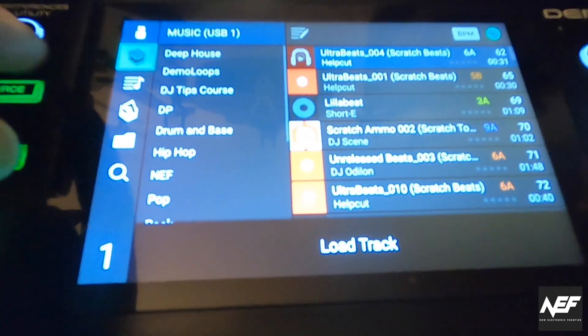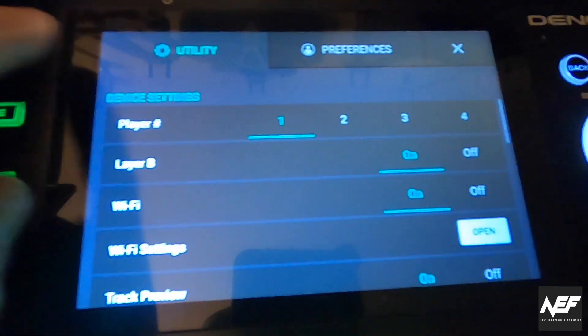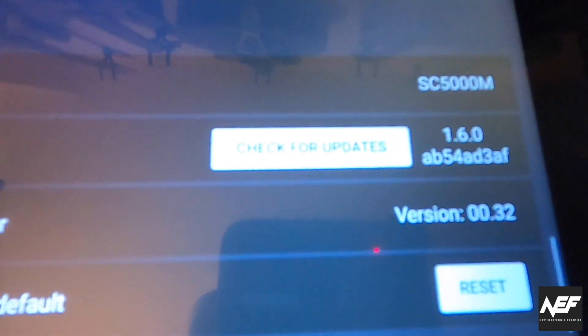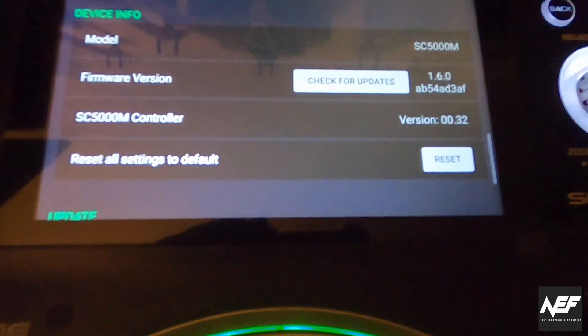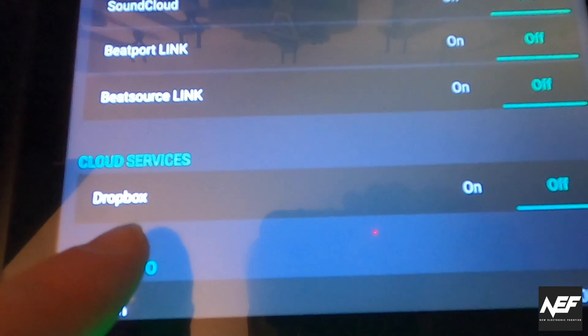To check this out, you go to the view button again, the view screen, in the utility menu, and there you can see the new firmware is really installed. You can also check above that in the settings, and you'll see there's Dropbox and BeatSource Link listed there as well.